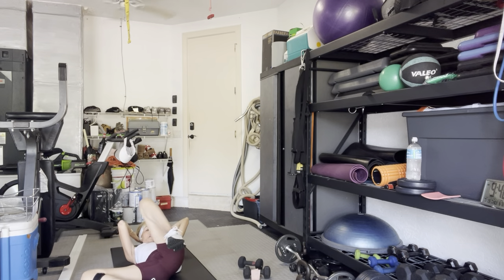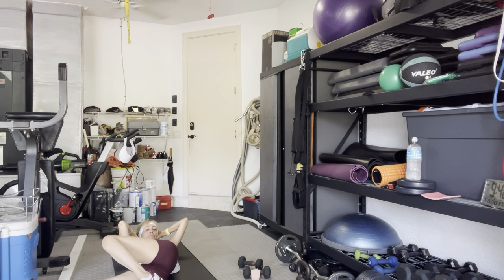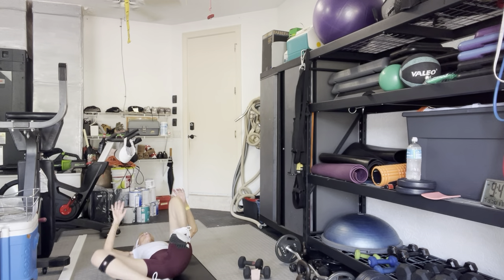Take your legs to the other side — ten more crunches, go. Ten, nine, eight, seven, six, five, four, three, two, and one. Done. On your back, bring your knees back to your chest.